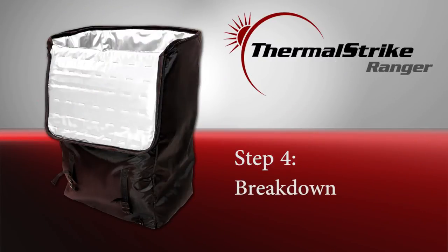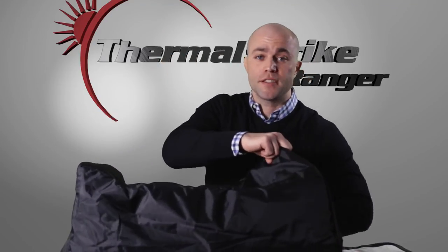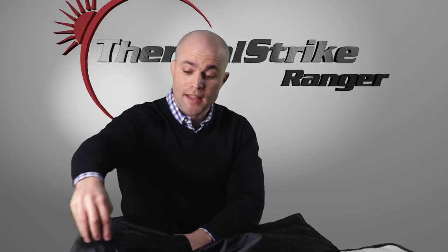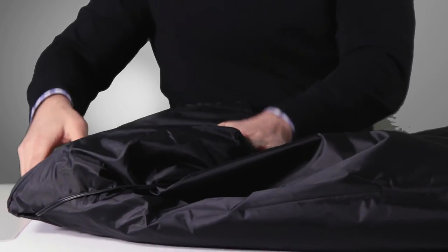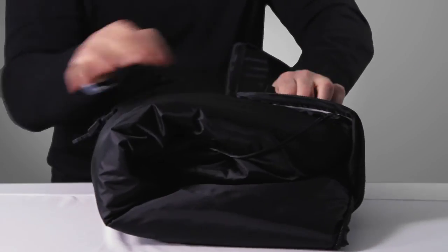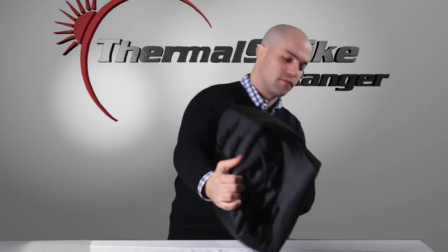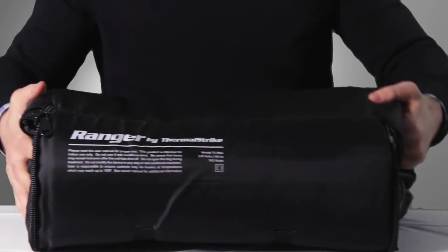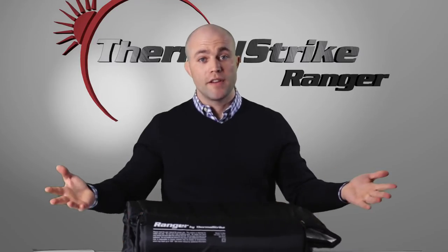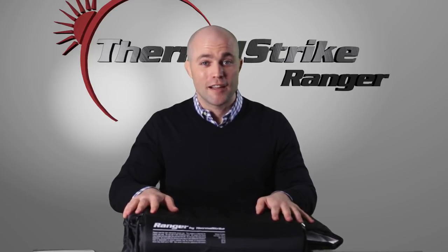Once you're done treating the goods, let's go over how to break down and put away your Thermal Strike Ranger for easy storage. Simply remove the plastic base from the inside and set it aside. Then, from the bottom, begin folding the Ranger into itself. At this point, take the timer and tuck it underneath so it gets out of the way. Fold the Ranger over one more time, close the lid, and snap the buckle shut. The Ranger is now ready to be stored underneath the bed, in a closet, or conveniently out of the way — fulfilling its purpose as a small, compact, easy-to-use, but very effective bed bug treatment device.